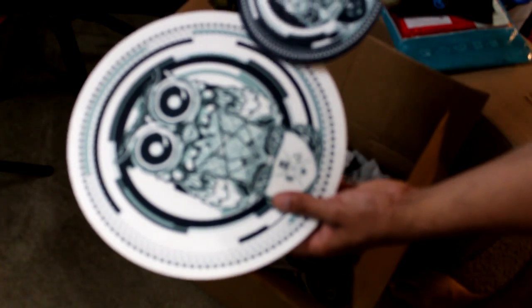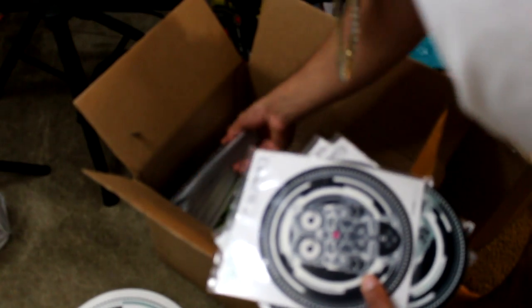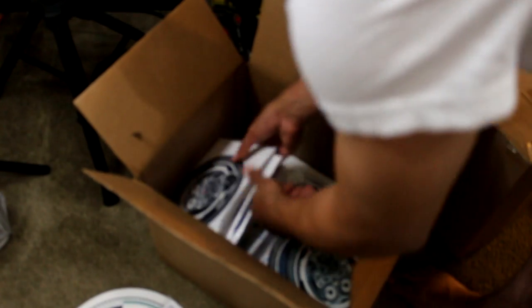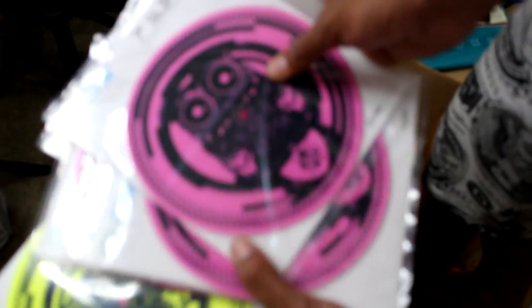Limited edition 7-inch and 12-inch slip mats for everybody. We got 7 and 12-inch sizes. And then we have a special glow in the dark, ultraviolet, UV activated, blacklight activated version as well.